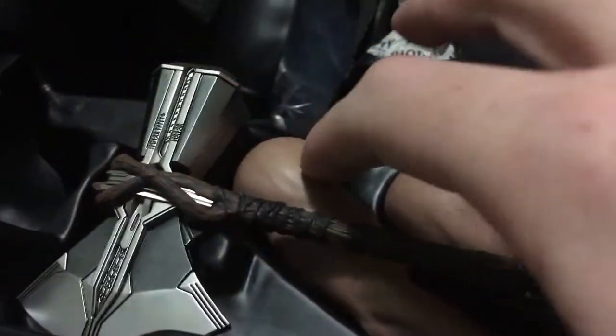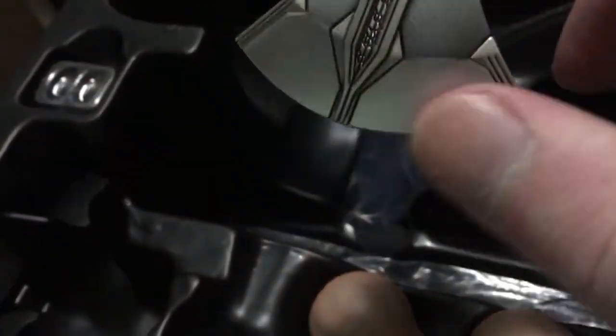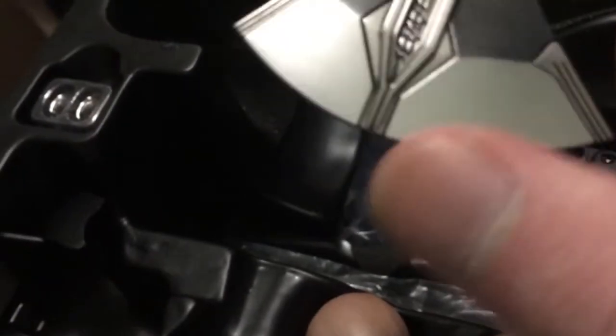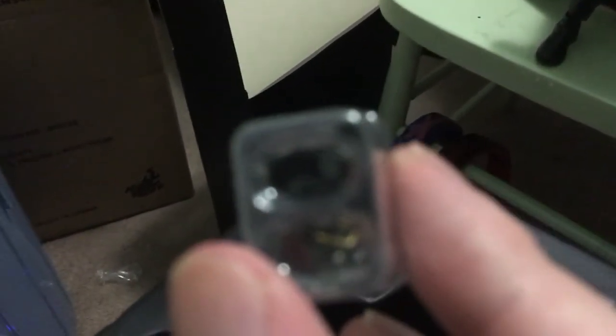Here are the extra arms, which I'm going to try to figure out how to put on. Here's Stormbreaker — it's not sharp, so don't worry, you're not going to hurt yourself. This piece is for when you don't want him to wear the cape. And these are the eye patches — so if you want to have him wearing an eye patch, then you can.